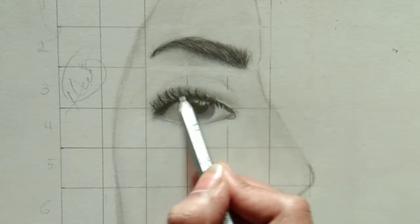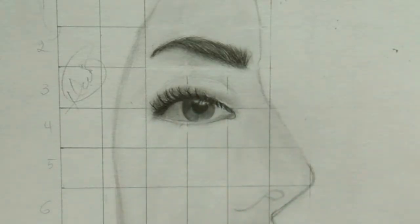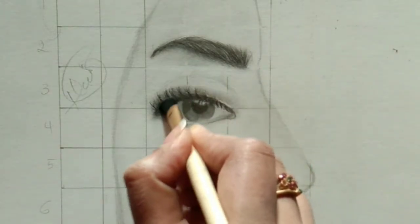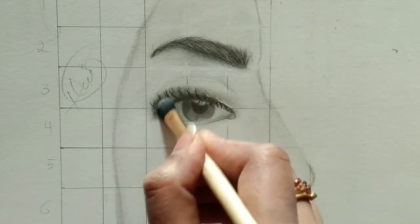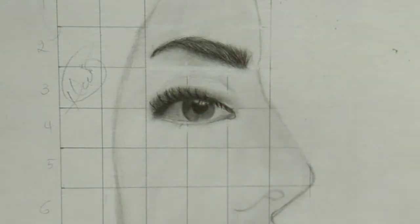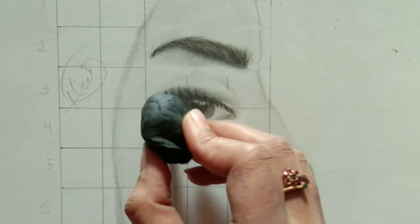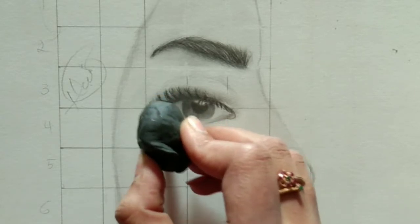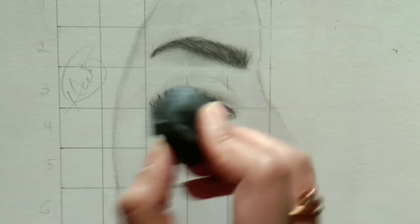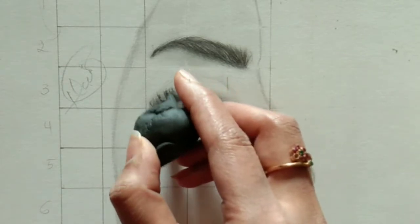Here I'm using a 6B grade artline pencil — if you want to try artline, it is very good. Again, the same process: you need to blend. Nothing is truly simple if you don't spend time on it, but when you break your work into small parts, complicated things become easy. That is what I'm teaching in these parts — break your work into small pieces and it becomes manageable.